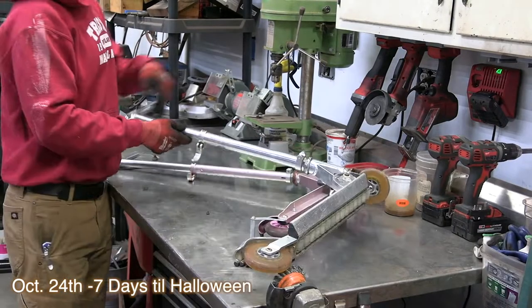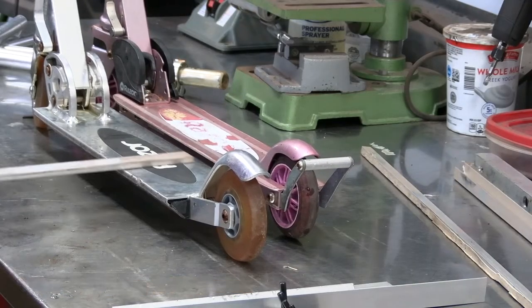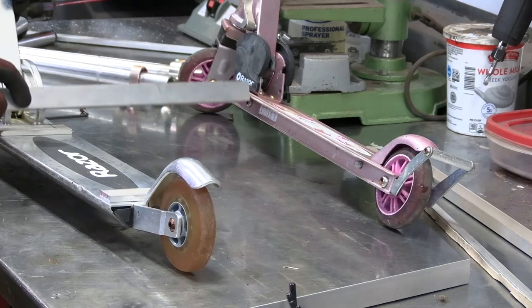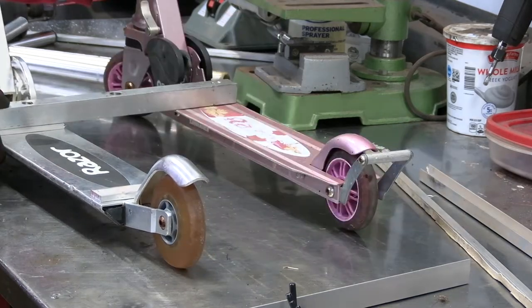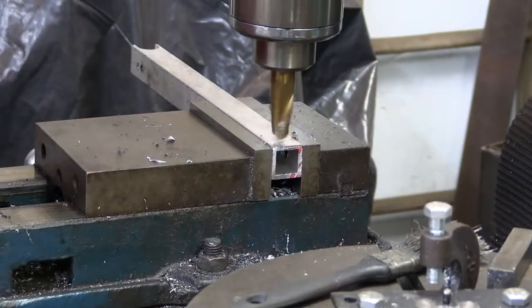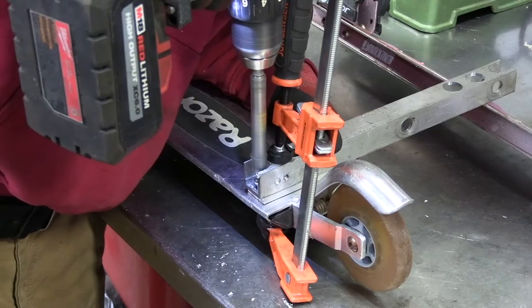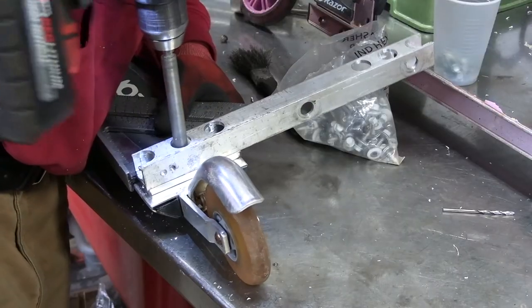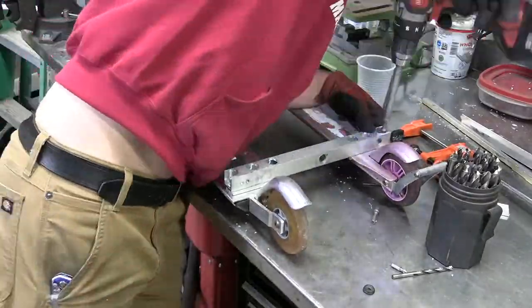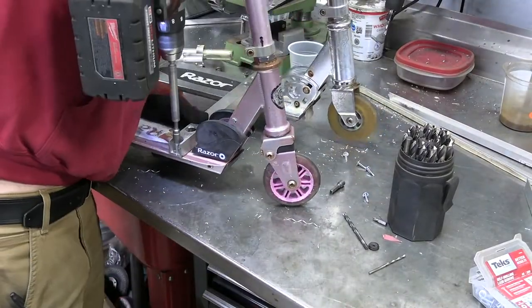Step one: find some old scooters. Here's two. Next, rip the handlebars off and then bolt them together. One's taller than the other, so I'll need a spacer. I used this piece of aluminum bar stock for strength, but I didn't have any screws long enough to go all the way through, so I cut some clearance holes. Then I squared it all up and screwed it down with some sheet metal screws. Used a lot of screws because I was worried they wouldn't be strong enough.